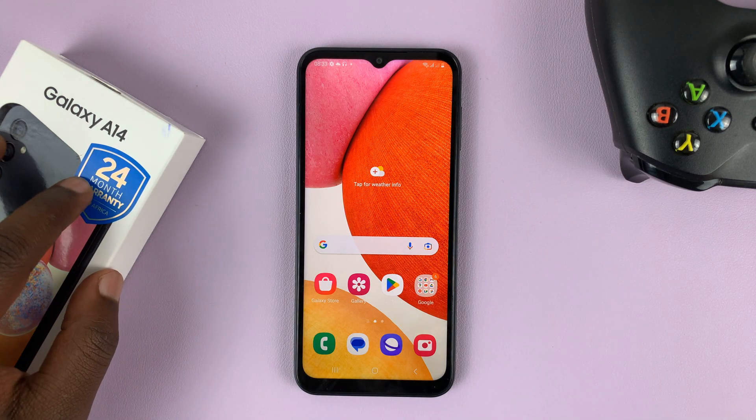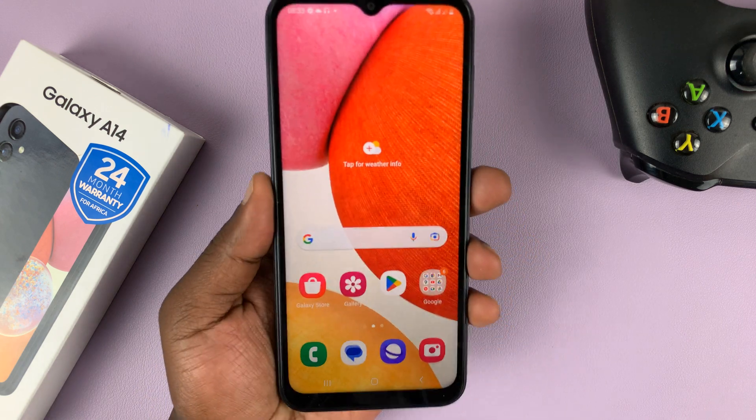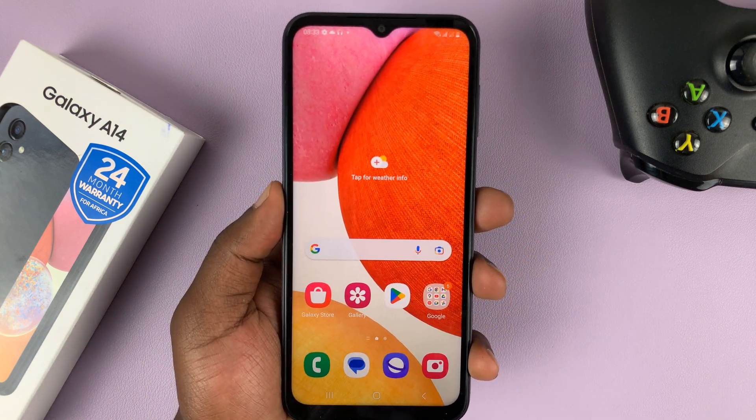I have the Samsung Galaxy A14 and in today's tech tip, I'll be showing you how to add a fingerprint to this phone.